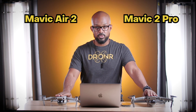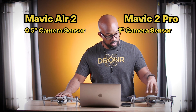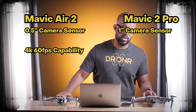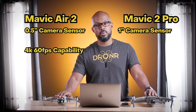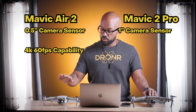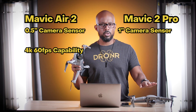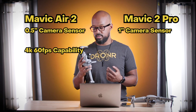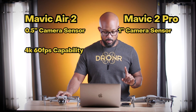The biggest difference for someone like me is the camera: a one-inch versus a half-inch sensor. The one-inch sensor gives you a color space and spectrum that is so much more vivid. But the Air 2 can shoot 4K at 60 frames per second, versus the Mavic 2 Pro which shoots 4K at 24 or 30 fps. That higher frame rate gives you a lot more ability to slow things down and capture detail at high speeds. I was impressed that a drone that costs half as much could do something the Mavic 2 Pro can't.